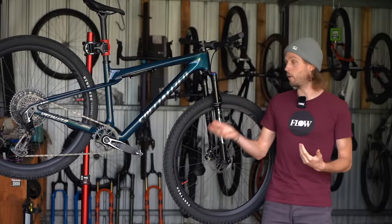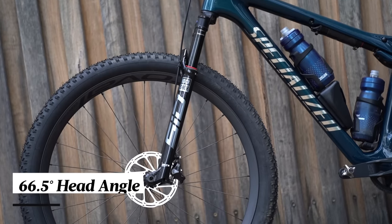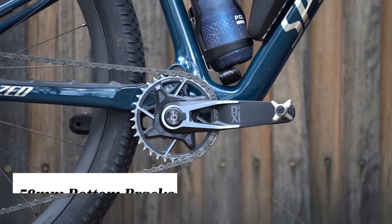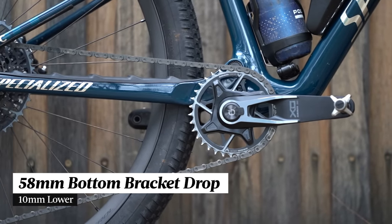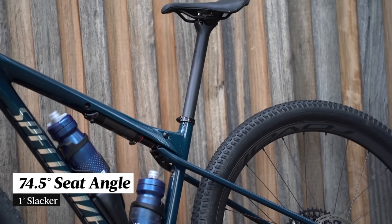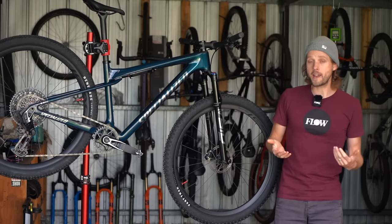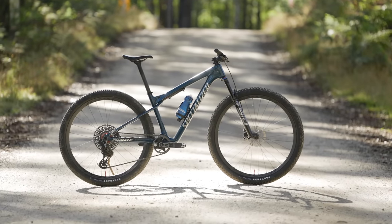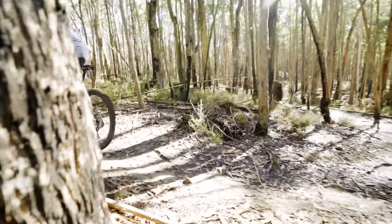While the Epic World Cup may be conservative on rear travel, it's quite progressive when it comes to geometry. Compared to the regular Epic the head angle is a full degree slacker at 66.5 degrees. The bottom bracket sits 10mm lower with a 58mm BB drop. Reach is 440mm on our medium sized test bike and the seat angle comes in at 74.5 degrees, actually a degree slacker than the regular Epic. This is due to the dynamic ride height of the Epic World Cup, which sits a lot higher in its travel due to the reduced sag, meaning the fit when riding is pretty similar to the regular Epic.